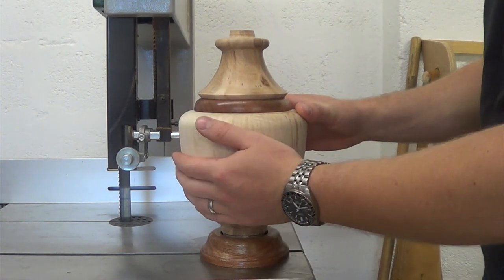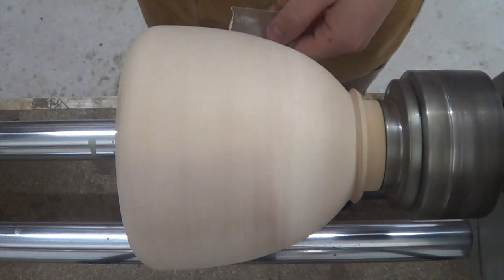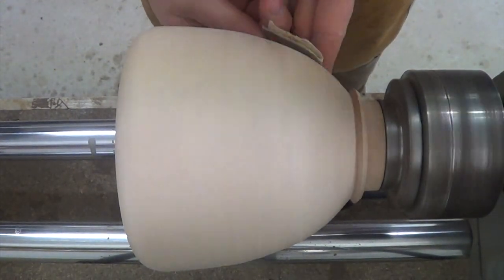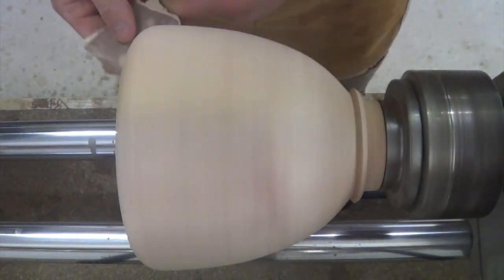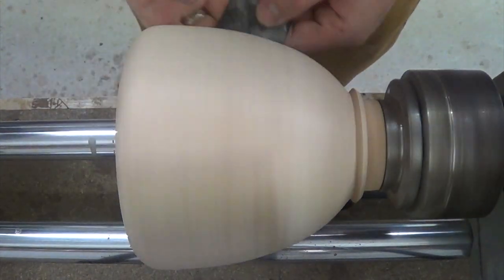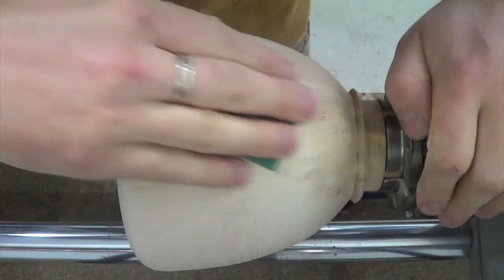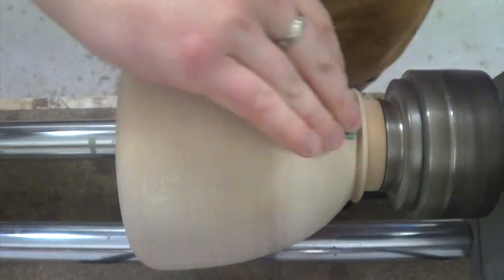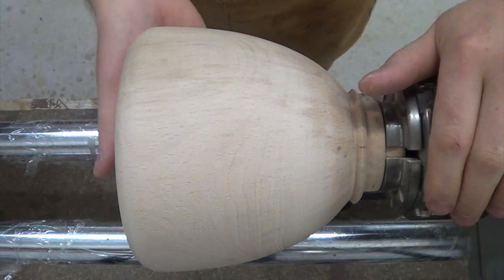So the first thing I'll do is give this a good sand again. The grain has raised a bit since I finished turning it. Now I have a lovely smooth finish with the sanding.